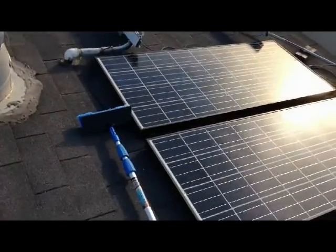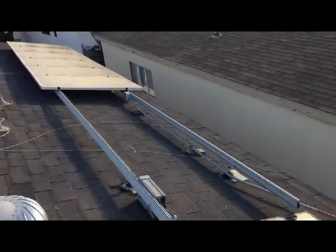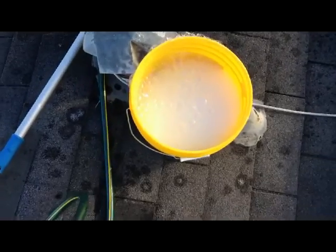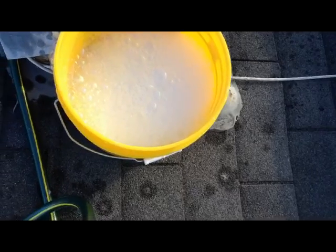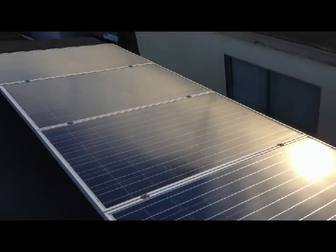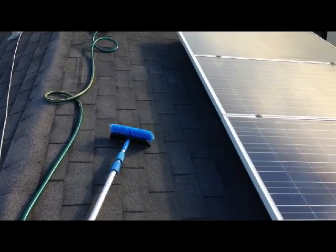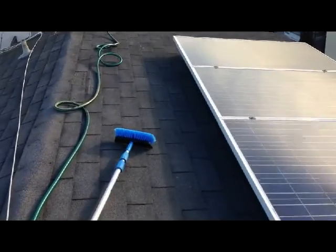Our urgent care guy or somebody gave me the advice of using a brush here. So I picked this up and we'll clean them off, especially my big boys down there. I used a little soapy mixture they recommend for windows. If it's good enough for windows, it's got to be good for these. That brush is a soft bristle brush — I picked it up for like 25 bucks at Home Depot.